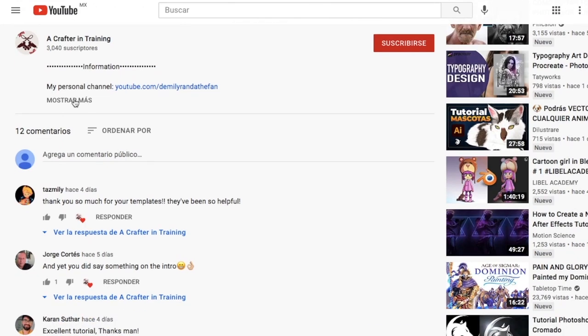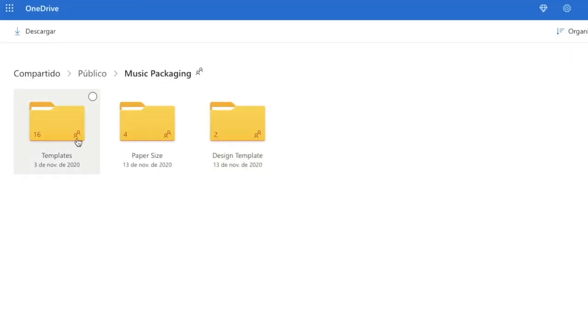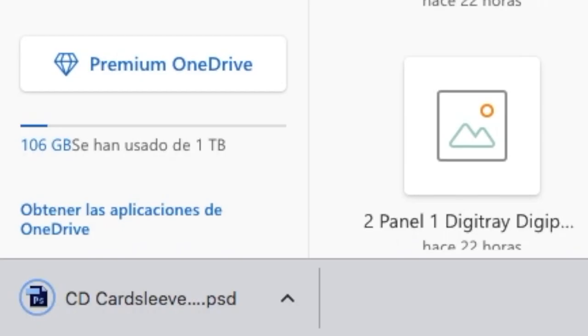Start off by going into the description of this video and click on the link that says Templates. This should take you to my OneDrive folder. In there you will see three folders — select the one called Templates. Once inside, look for the file named CD Card Sleeve With Spine. Download it and open it using Photoshop.